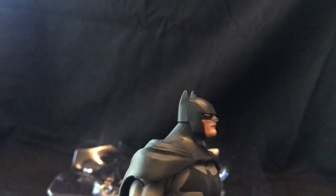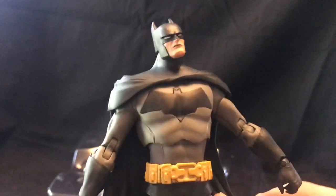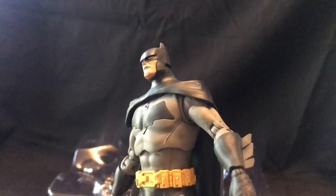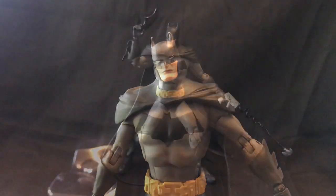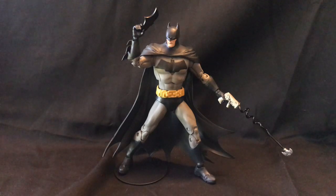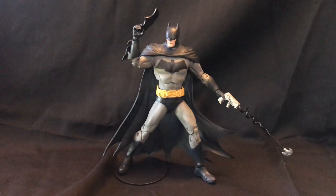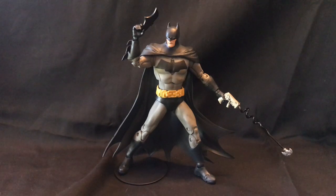A little bit of flashing on the figure, which is fairly common. But the overall appearance of the figure is very nice, so we'll get this on the stand so you can see how it looks posed. Overall posability is really good, and as you can see you can get a nice dynamic pose even with the encumbrance of the cape. The base itself features the DC logo and it has one peg hole, but that's all you really need to display this figure.